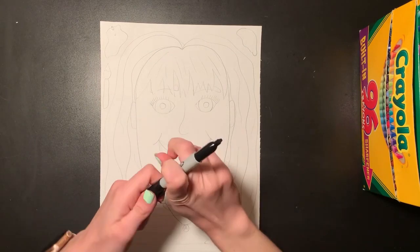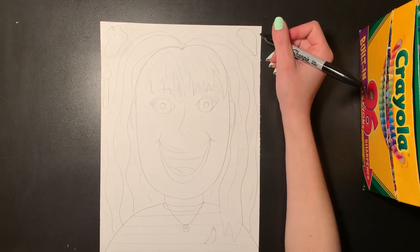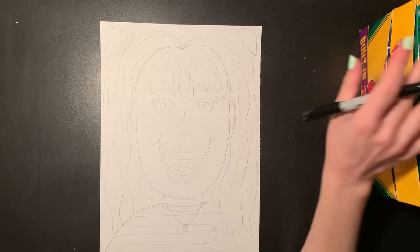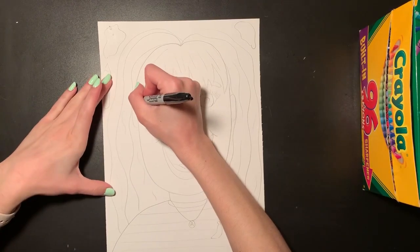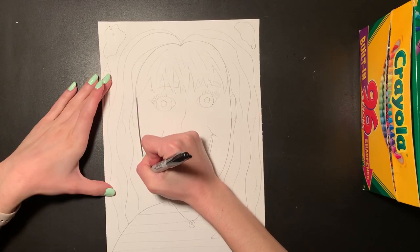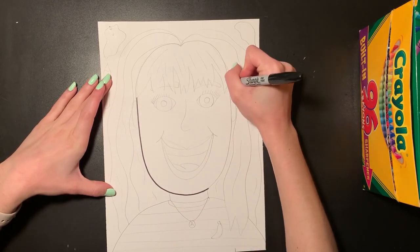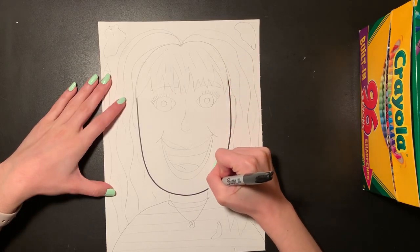Now that all of that is finished, I'm going to grab my sharpie and trace over all of my pencil lines. We just want to trace our picture so it's easier to see before we start to color. I'll go nice and slow over the top of all my pencil lines with my marker, and once I'm done I'll grab my eraser and erase any pencil lines I can still see.